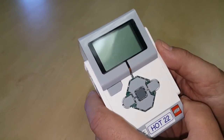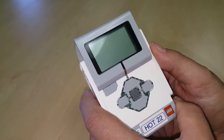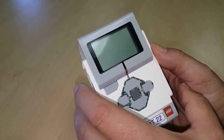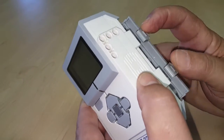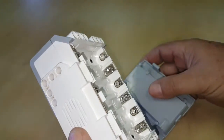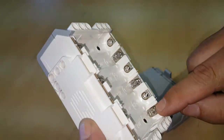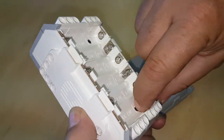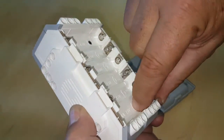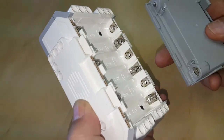If for any reason your EV3 brick does not want to switch on, the first check would be to remove the battery and check inside the terminal box that the spring contact has not been bent. As you can see in this case it has been, so you need to physically bring it back and straighten it to make sure that it does not bend again.